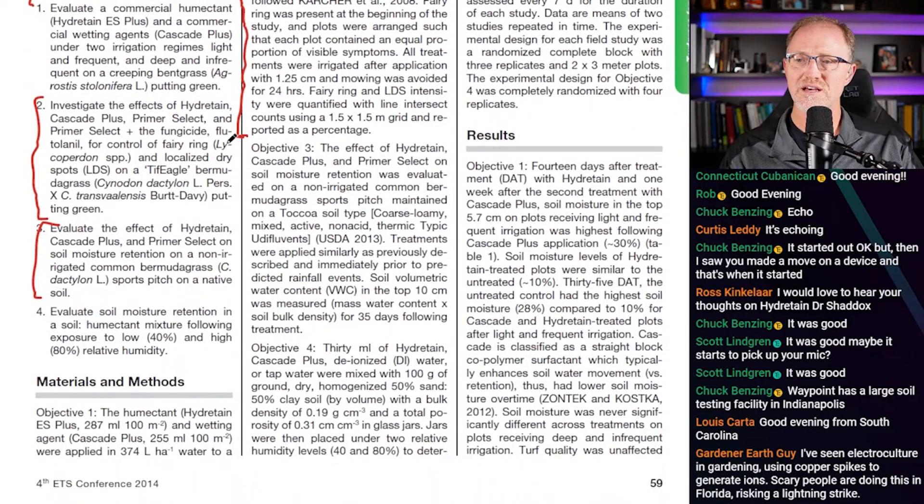Study three: the effect of Hydrotain, Cascade Plus, and Primer Select on soil moisture retention was evaluated on non-irrigated common Bermuda grass sport pitch maintained on Toccoa soil type. Treatments were applied similarly as previously described and immediately prior to predicted rainfall events, then soil volumetric water content was measured.